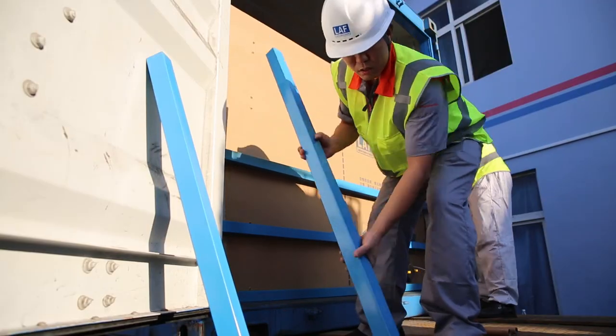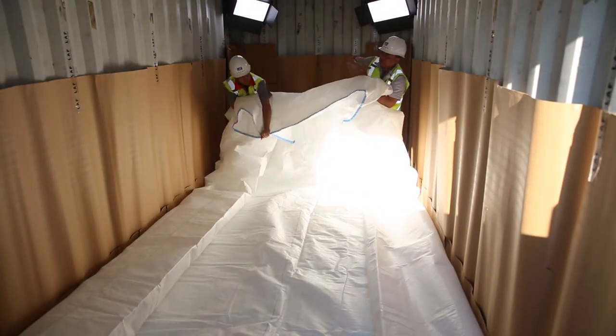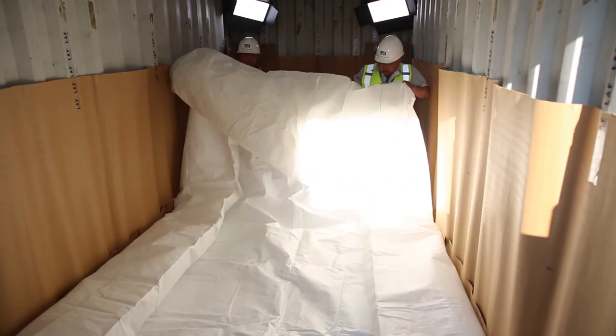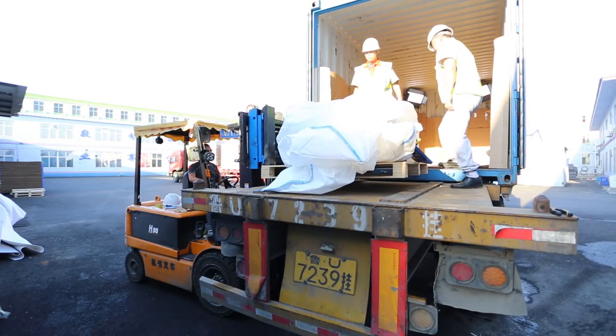Open both container doors and dismantle and remove the bulkhead. Operators are suggested to enter the container to roll the FlexiTank from back to front and drain liquid residue out through the valve. Take the FlexiTank out of the container and place it in the designated location.